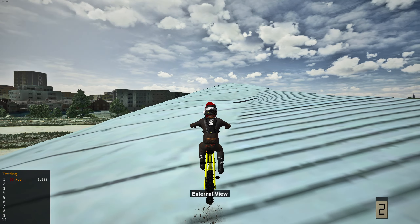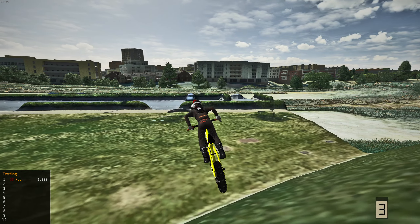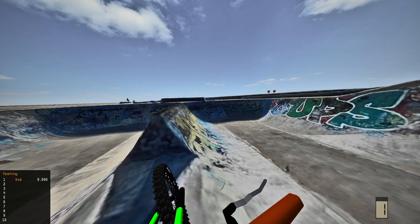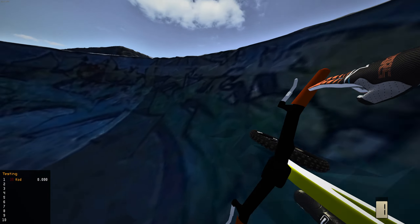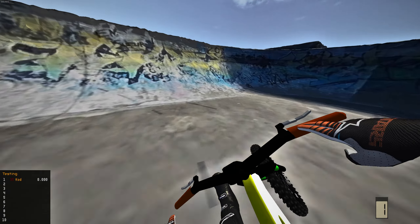Yes sir! We jumped on top of it — hell yeah! Now we're gonna hit the step down. We're stepping down off of this right here to the downside. First attempt on the step down — yes sir, damn! Let's hit this step down in third person as well. First attempt in third person — never mind, wow, I'm surprised we landed that! Hell yeah, that was sick!